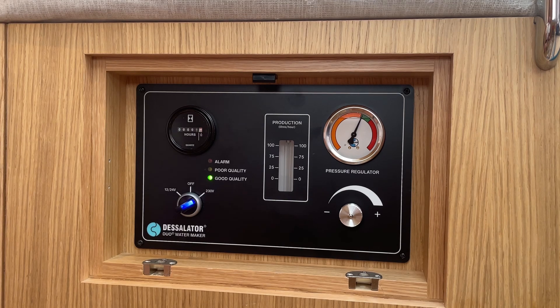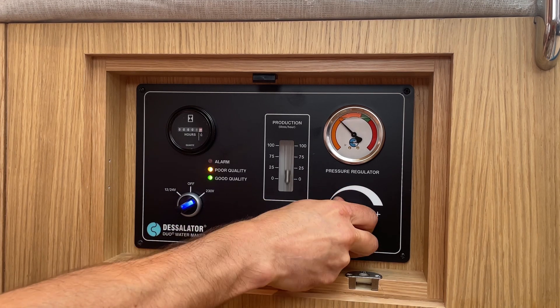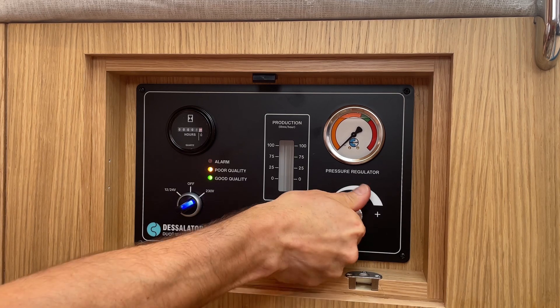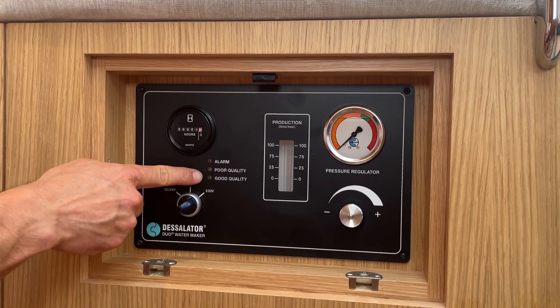To shut down the water maker, fully reduce the pressure using the regulator valve and allow the water maker to complete a rinse cycle. This will take approximately 30 seconds and the LEDs will extinguish to indicate the process is complete.